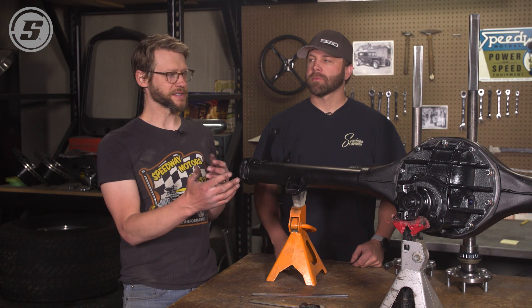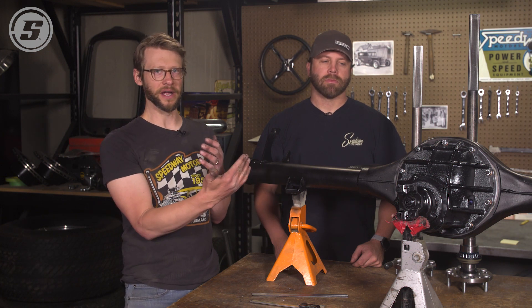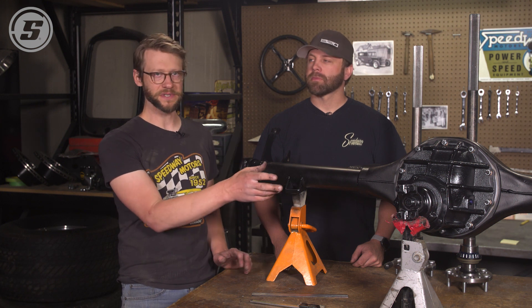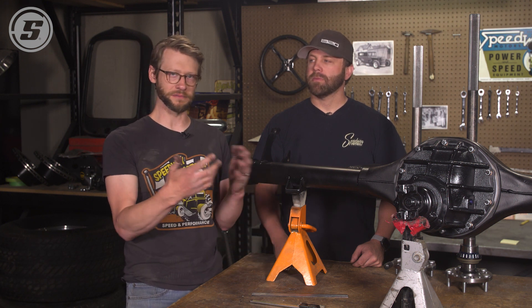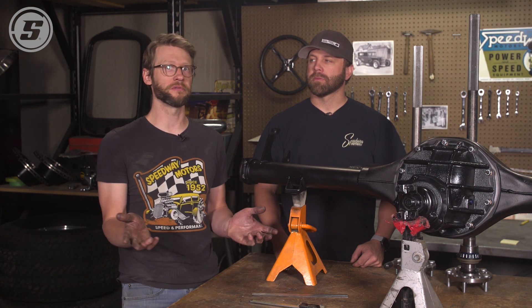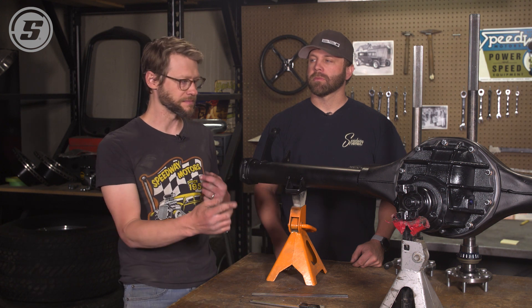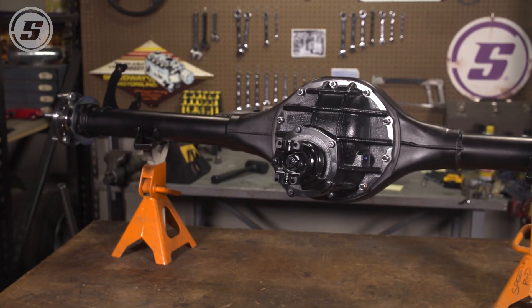Doing these axles, it's not as simple as saying, well, I've got an X-length housing so I need a Y-length axle. It's not that easy. Different center sections, different carriers have different specs, different measurements. So we always like to measure before we cut an axle or even before we order an axle — kind of assemble the housing to this point and then take a measurement. And we're going to show you how to do that.